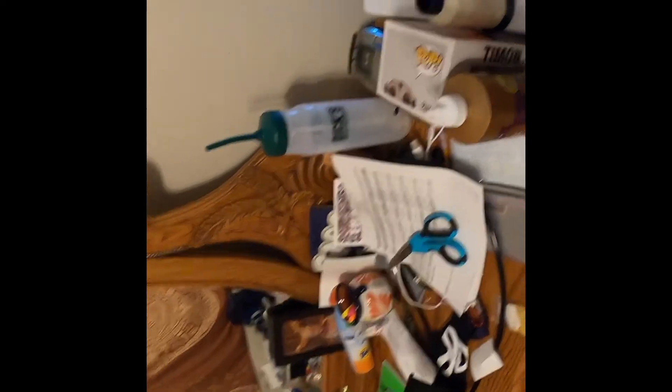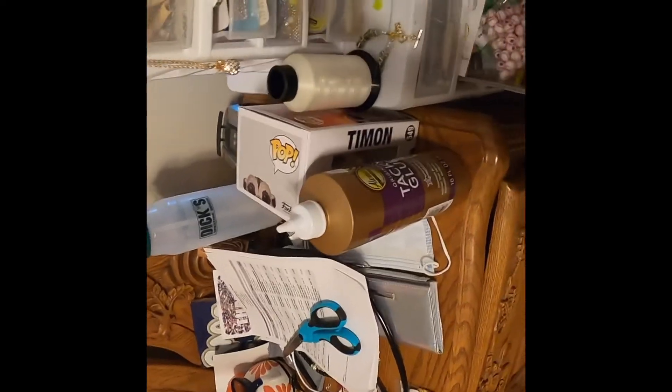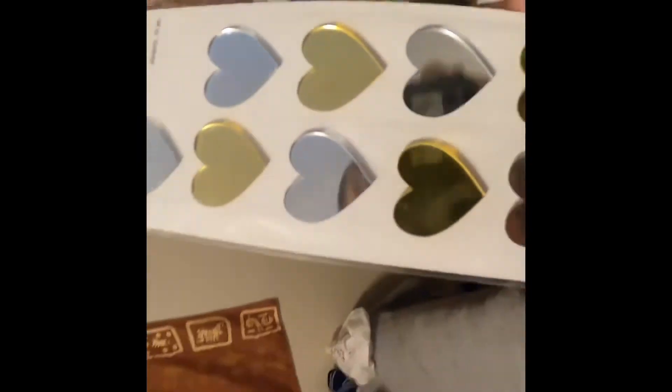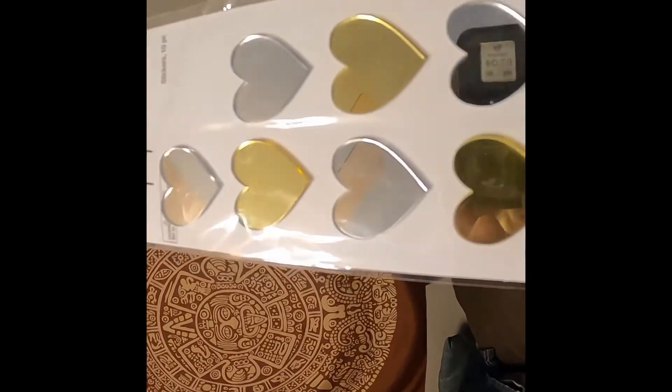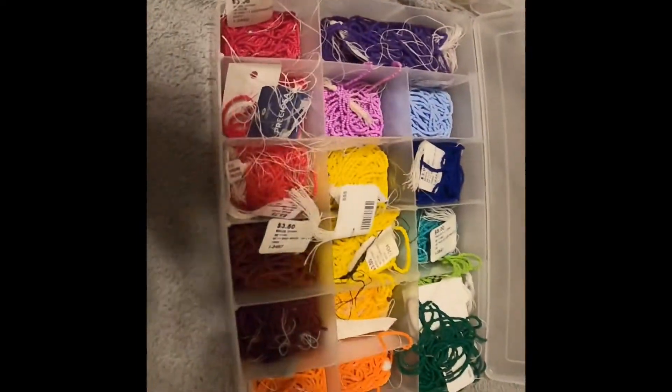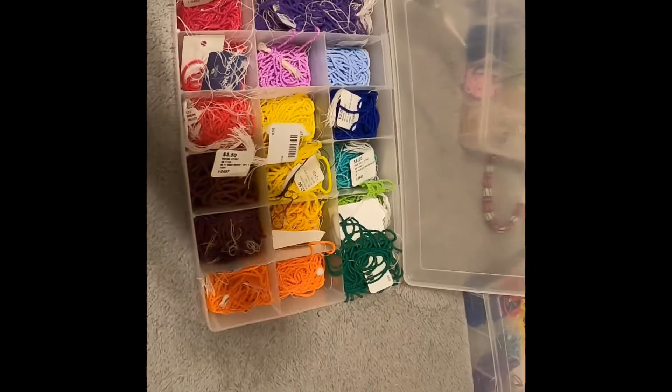These are some abalone centers that can be used for earrings or chokers. I traded my cousin some supplies for these, and ended up gifting a couple to my sister and her daughter. I also picked up a couple packs of these — you can find them at Walmart in the scrapbooking section. They make really good centers for heart earrings; that's actually what I used for the heart earrings I was working on recently.